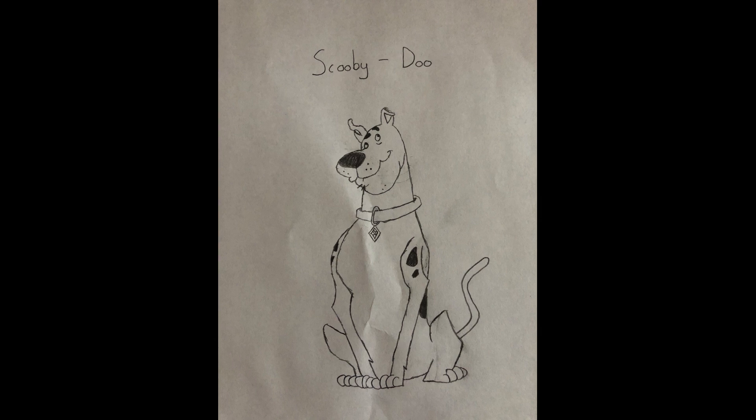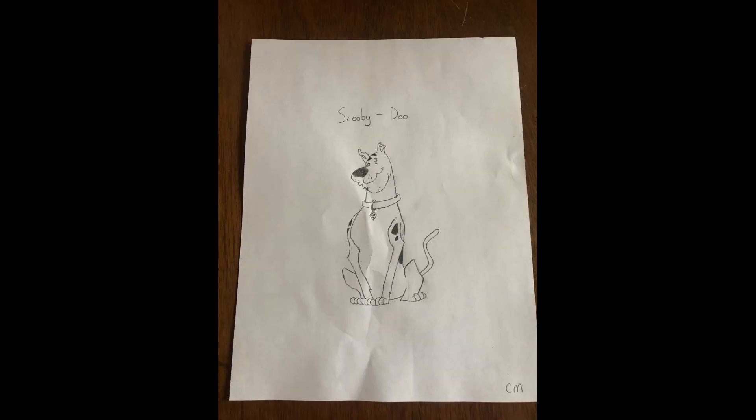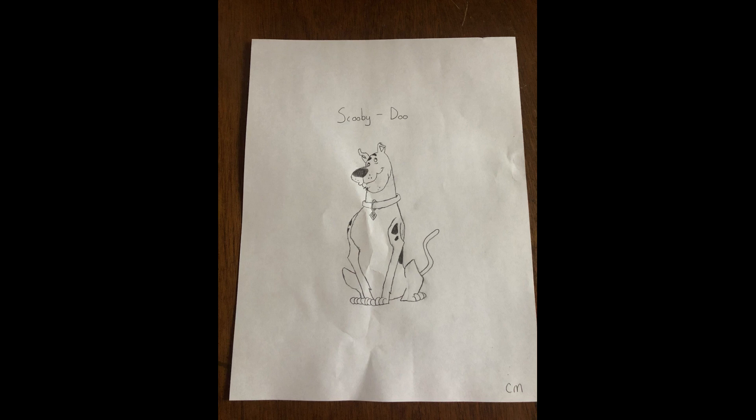Some people are better than others — for instance, our cousin and our aunt are better artists than me. This is my representation of Scooby-Doo compared to the picture I chose to reference. You can pick any picture you want of any character, person, or item you want to try and draw. Just go back and forth from the picture to your paper, looking at every little detail — all the curves, all the shapes, everything.